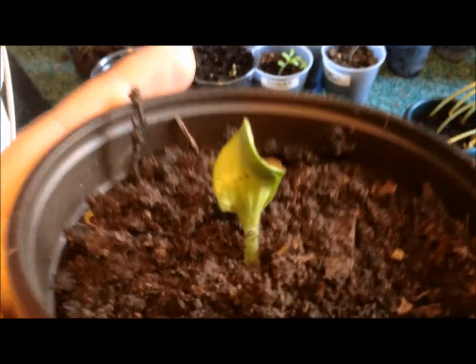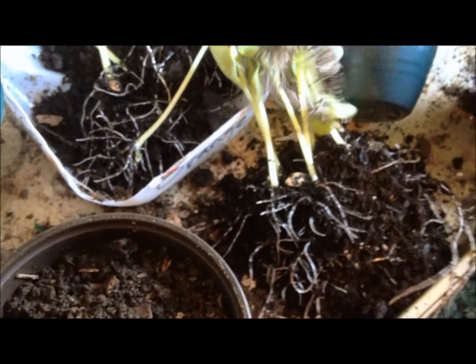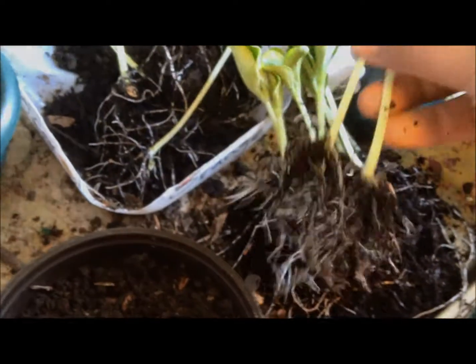I'm planting the zucchini plant completely buried and I'm gonna see what happens. I'll do all of them and see if it really grows roots. I tried to find this on the internet and couldn't, so I'm gonna see what happens and I'll keep you guys updated. Happy growing!